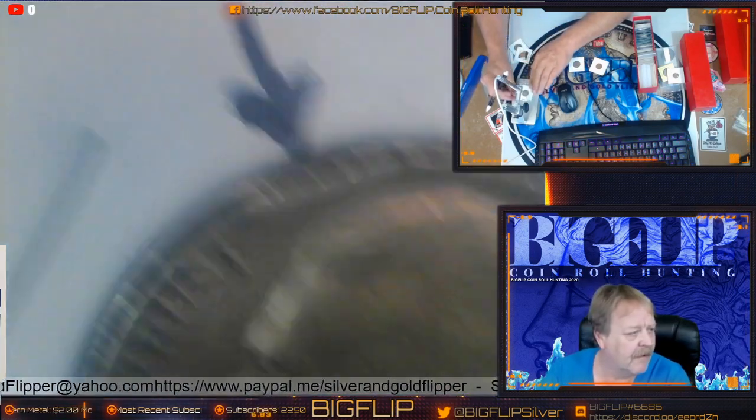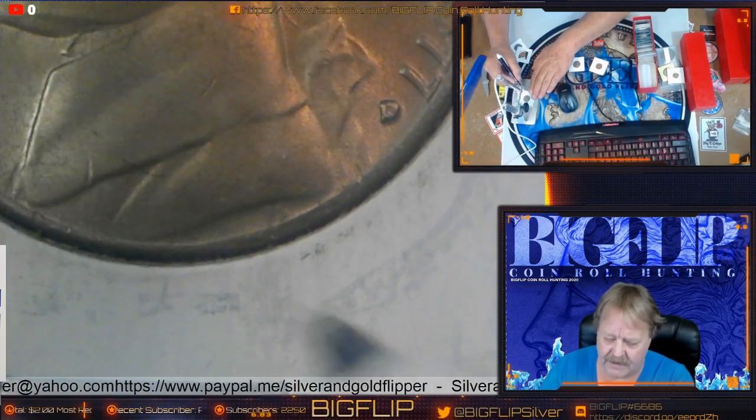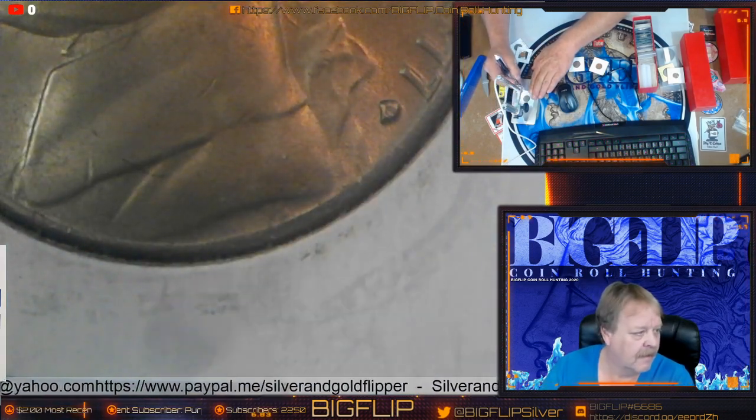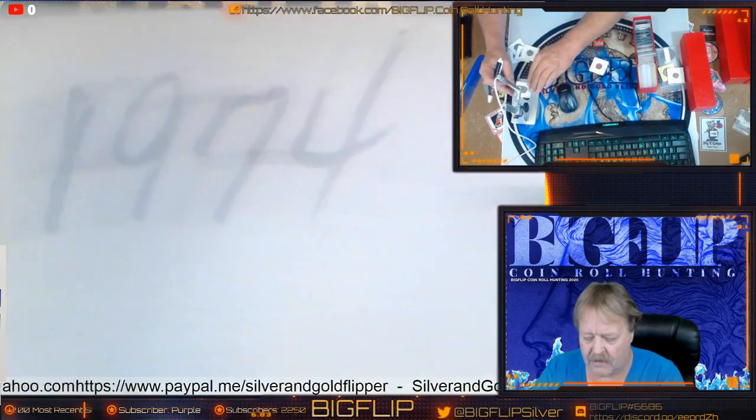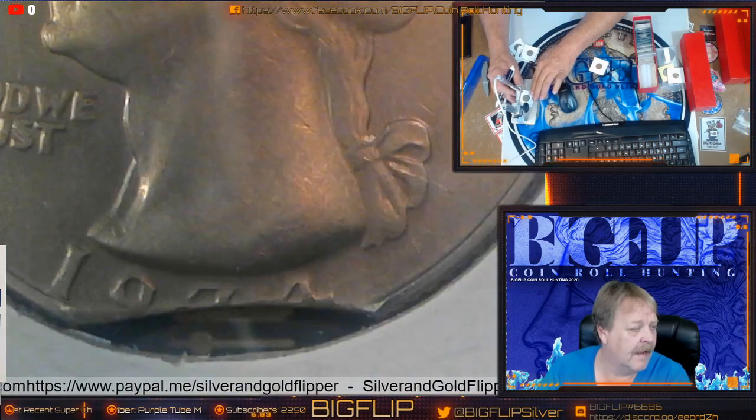Here's a nickel that I found, and if you look down here, there's the distortion right there. And here's another quarter — let's look at this one. There's the distortion you can see right away, 180 degrees out.